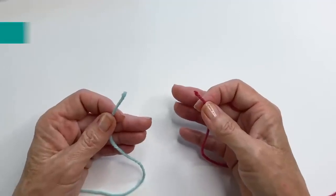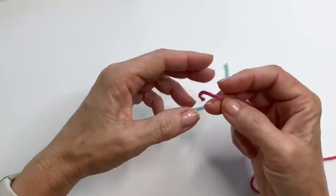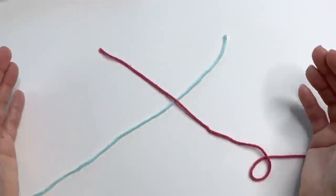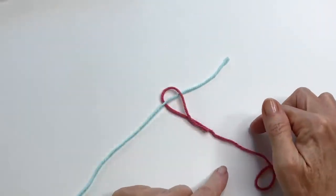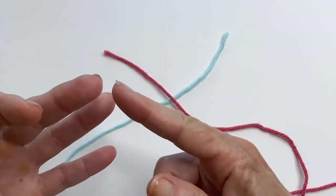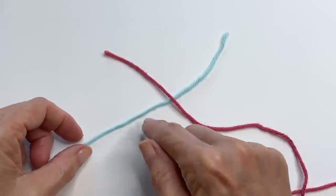Let's start with the Russian join, which in my opinion is the most secure join. Take the two yarn strands that you want to join together, cross them over each other, and then take the tails and work them back into the yarn that they came from. You can do this with any type of yarn — cotton, acrylic, wool — as long as it has plies or strands that you can work into.